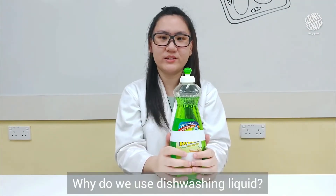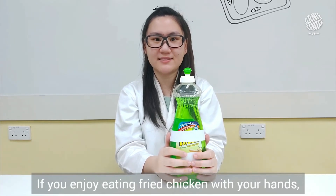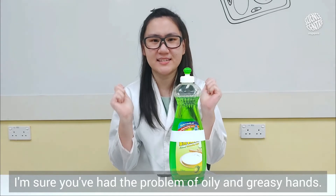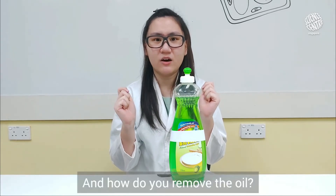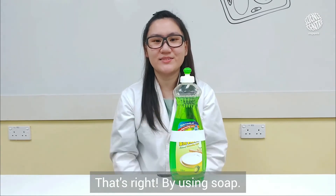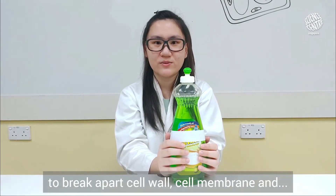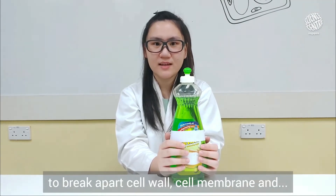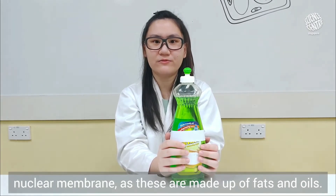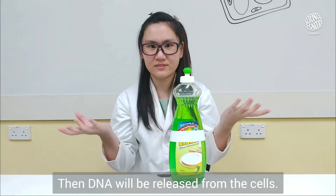Why do we use dishwashing liquid? If you enjoy eating fried chicken with your hands, I'm sure you've had the problem of oily and greasy hands. And how do you remove the oil? That's right, by using soap! Similarly, we are using dishwashing liquid to break apart the cell wall, cell membrane, and nuclear membrane, as these are made up of fats and oils. Then DNA will be released from the cells.